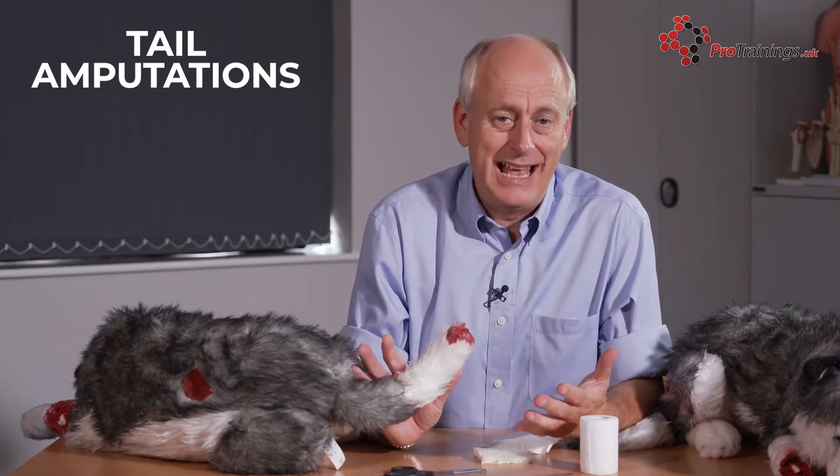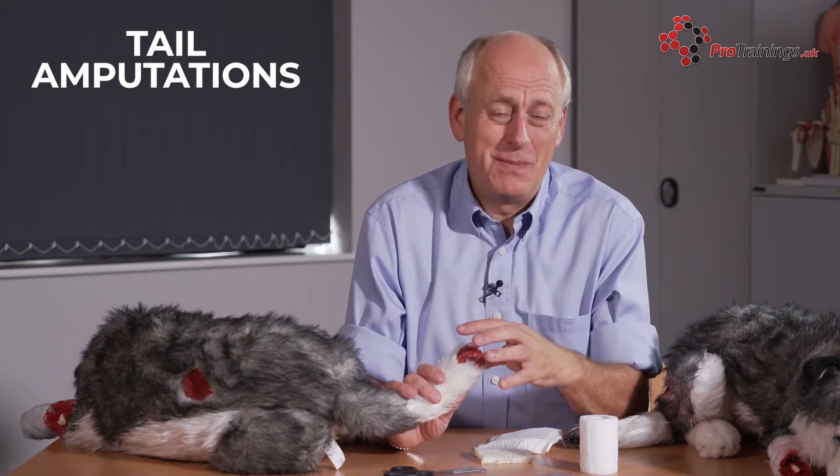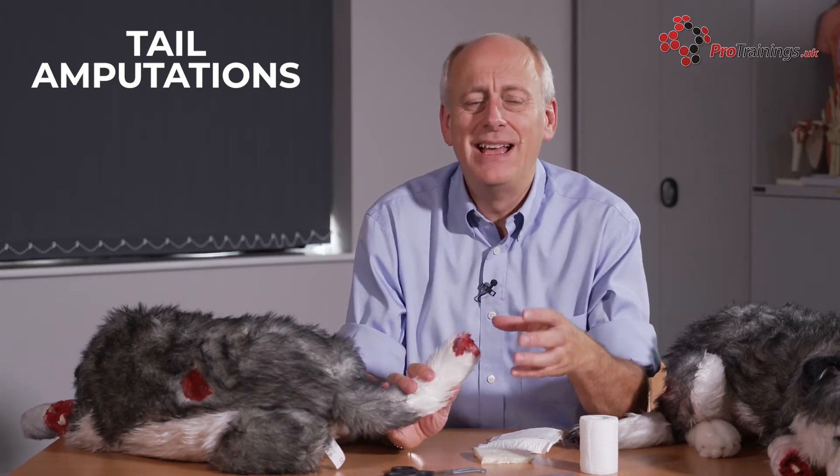One thing that can happen with any animal is an amputated tail. There are lots of problems with amputated tails — to start with, there are a lot of blood vessels and they bleed a lot. And also, being the tail, they tend to wag a lot. So even if you've got some healing or bandages on there, there can be a problem because the bleeding can just start again.